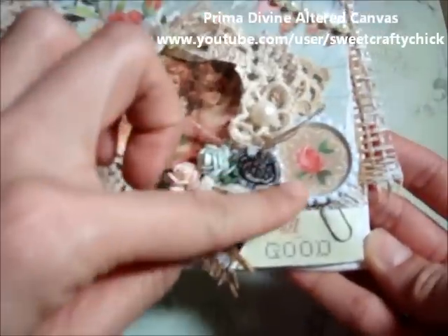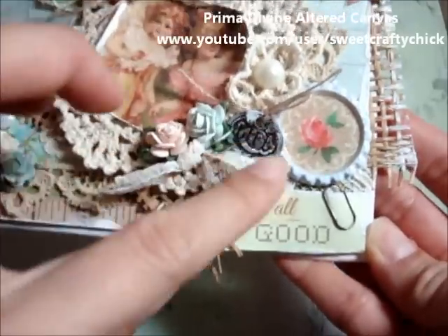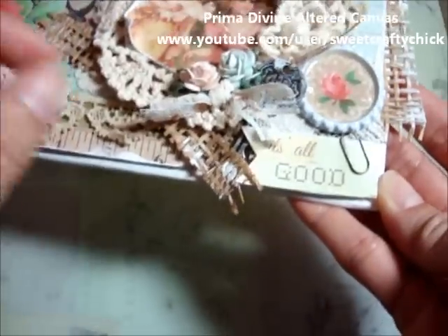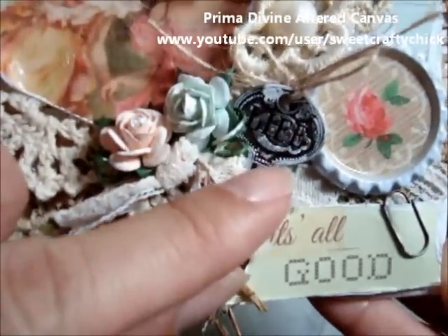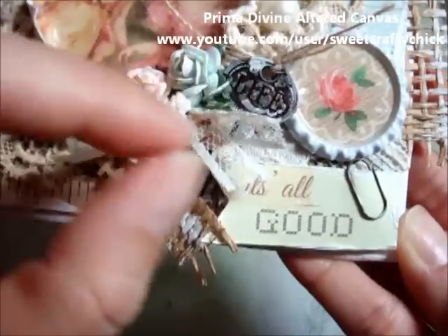This is an image that I punched out and I put in a bottle cap, and I put the gesso around the edges. There's this Tim Holtz life key that I distressed with gesso and I tied my burlap string here — it says 'it's all good,' so life is all good.